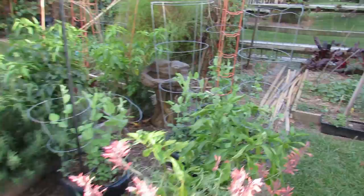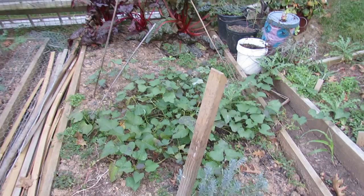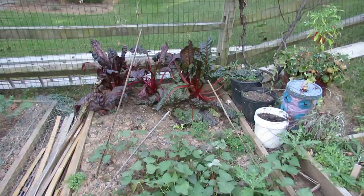In here, more peas growing for the fall. Pepper plant. This is my sweet potato patch — we'll see what grows in there in a little bit. Swiss chard.